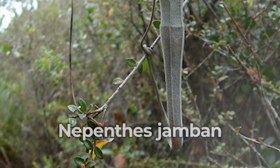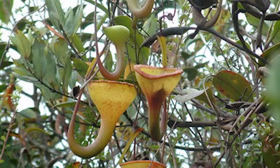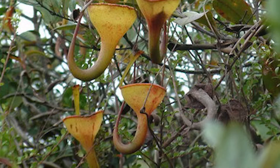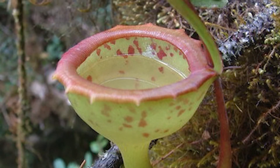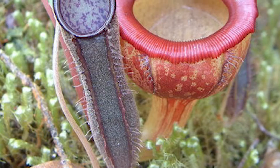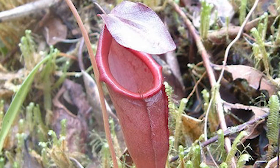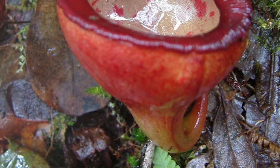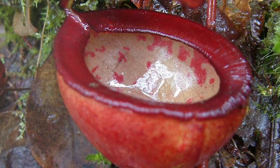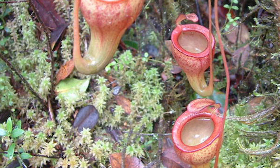Coming from northern Sumatra, the Nepenthes jamban was discovered in 2004. This climbing plant produces upper pitchers and lower pitchers. The upper pitchers are able to capture larger prey like crickets and wasps, where the lower pitchers are much smaller and designed to attract and snag smaller insects. The upper pitchers are generally yellow or orange, where the lower ones vary from red and purple to yellowish orange. The trap uses a pool of mucilaginous liquid as the final resting place for insects. The inner walls are lined with liquid that draws in creatures tempted by the sweet taste, but they become entangled as they slide down into the pool. To ensure success, jamban has a small lid on top of the pitchers that will close after the insect is inside.